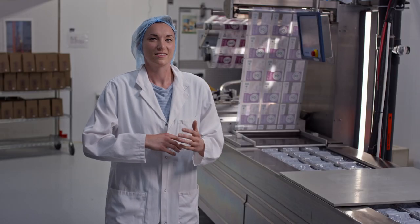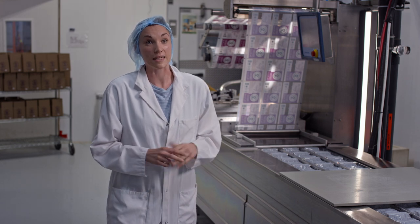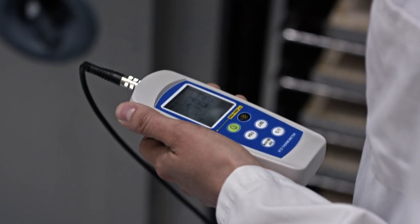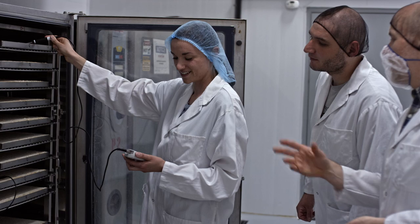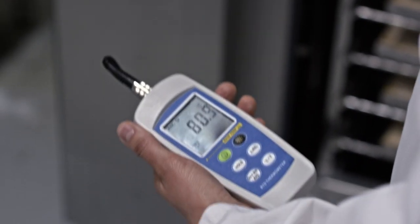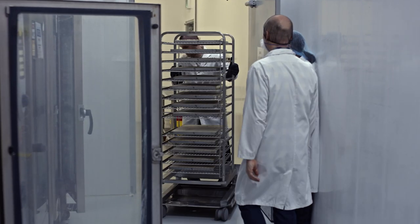The next day, they bake the tempeh for about 20 minutes to bring it up to 85 degrees Celsius. We can see it's above 80, which is our target — it's pasteurized. It's very hot, so we're not going to grab this. We'll put on special gloves and move it to the cooling room.